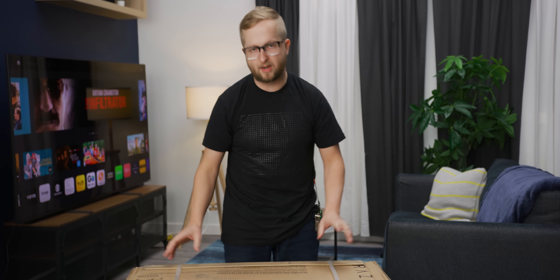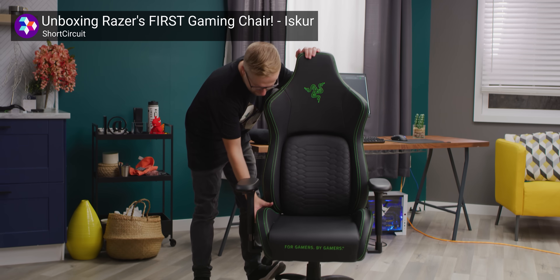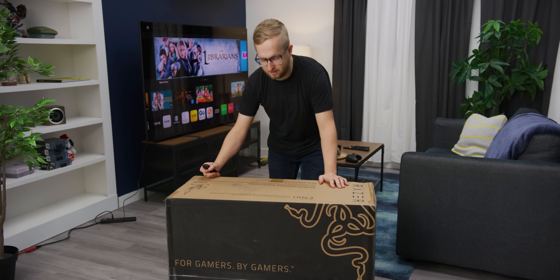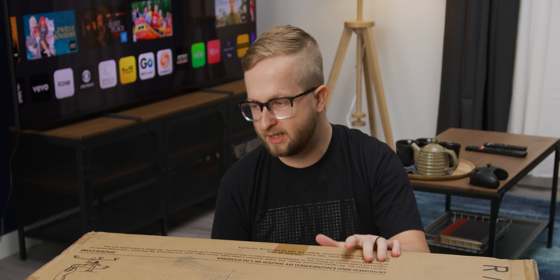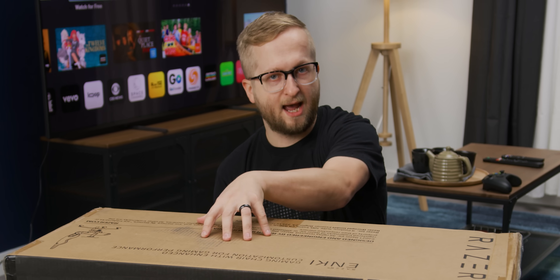Welcome back to another Short Circuit unboxing. Today we're talking about Razer's new Anki chair, which they're releasing to join the ranks of the Iskur. If you're watching this video, you're probably wondering why another chair — well, this one is kind of designed for everybody. It's supposed to be a chair you can sit in all day and still be comfortable. They also have two variants: the Anki and the Anki X.